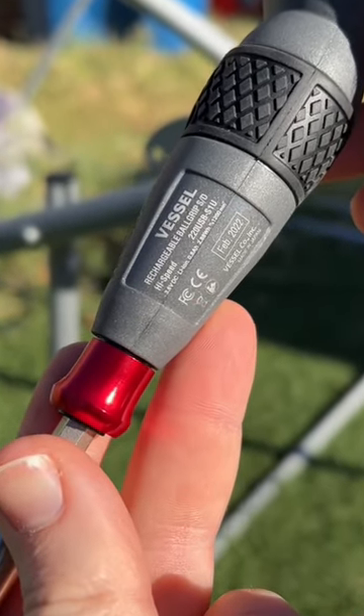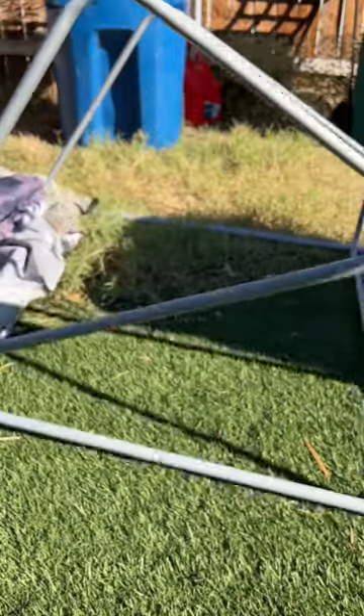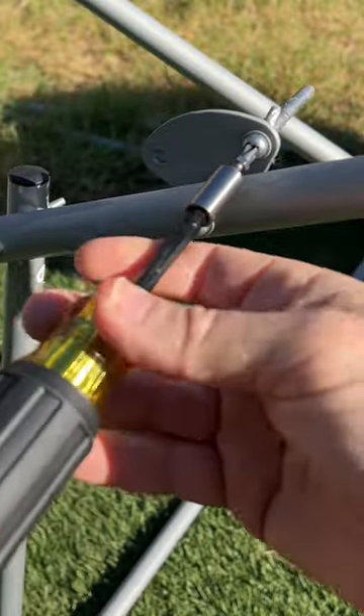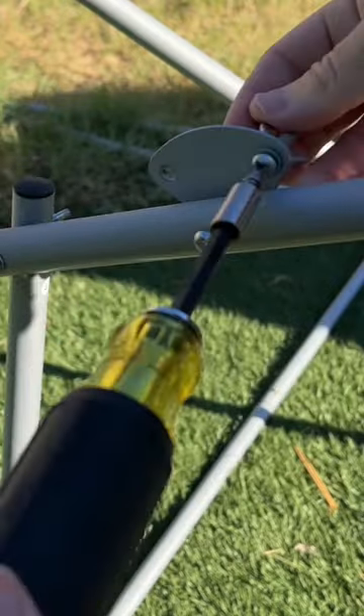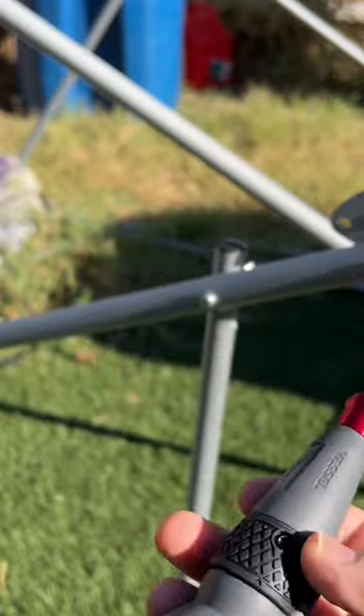This is the Vessel Rechargeable Ball Grip High Speed Screwdriver. We're taking apart this old basketball hoop. You can use your typical screwdriver, but it's just going to take forever. We have a bunch of these screws all around, so that's when I'm happy to have my Vessel High Speed Screwdriver.